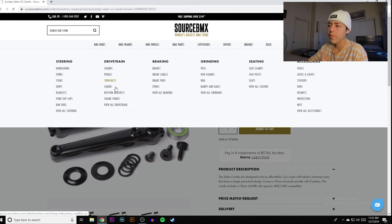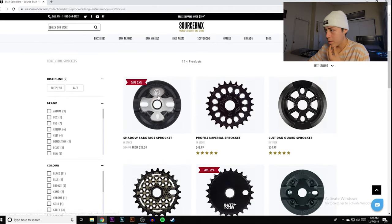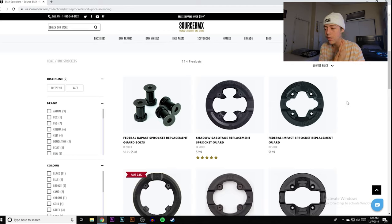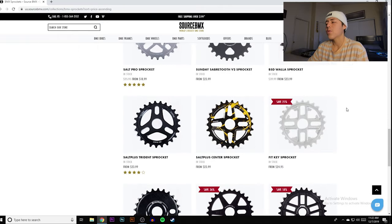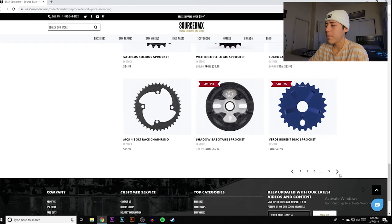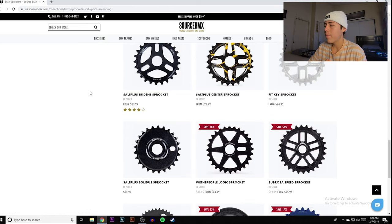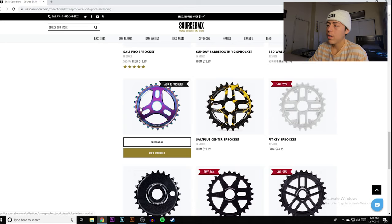After cranks, we go to sprockets. You can go guarded or non-guarded. If you truly have no money, go non-guarded, but if you have even a little extra, get guarded — it will save your sprocket and chain in the long run. The cheapest non-guarded ones run about $24–$25. The Salt Plus sprocket is also an option if you like a solid design.